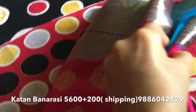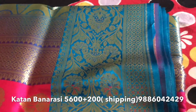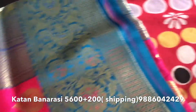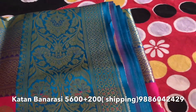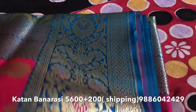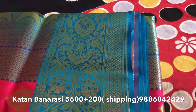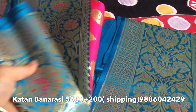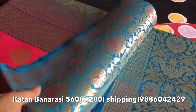Now I am opening the saree. You can see it is katan Banarasi. The full body will have these buttas. And the border on both sides is very wide. You can see it is fully shining, and it will be even more shiny when light reflects on it — it will be brighter and more shining at that time.